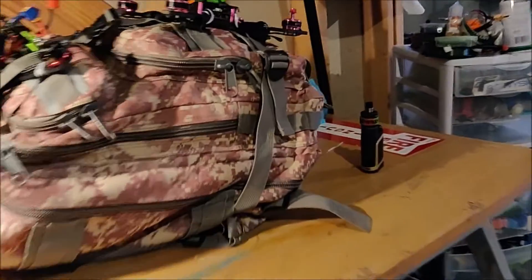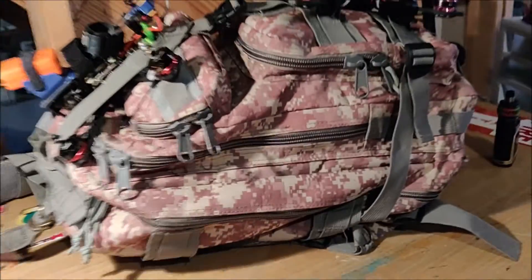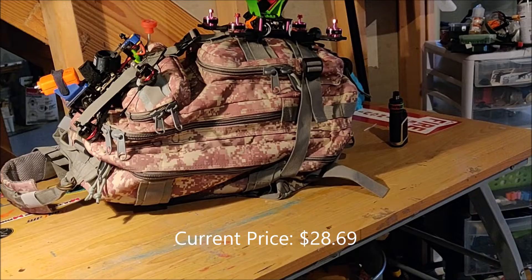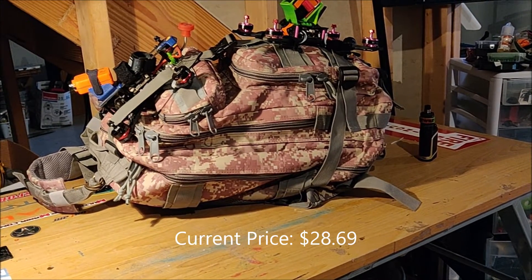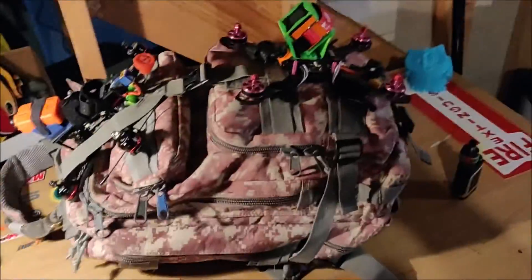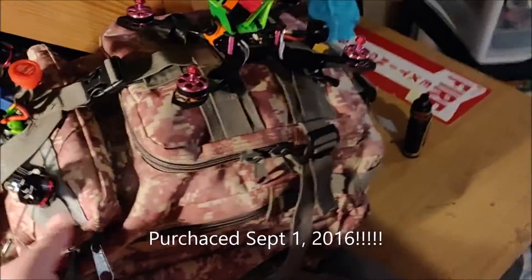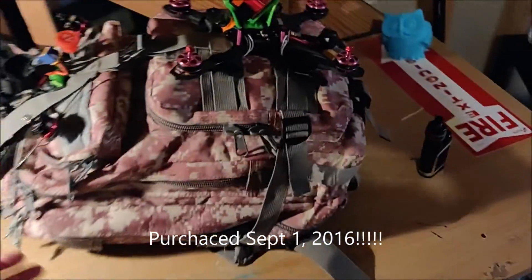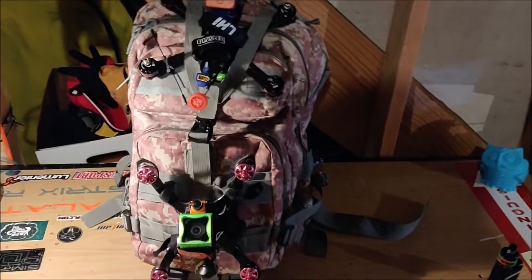So I got this off Amazon and it's ridiculously cheap — less than $20. I figured I would get a year out of it at most, but I've had it for over two years and it's still going strong. There's nothing wrong with it and I've carried it like every weekend to flying spots and different events. It's just been great, and I want to share it with you guys. If you're looking for a cheap pack, this is definitely an option.